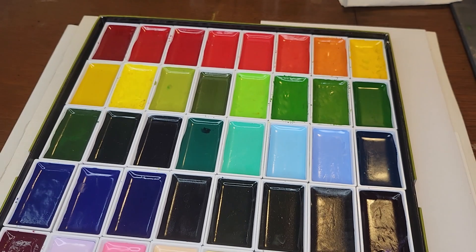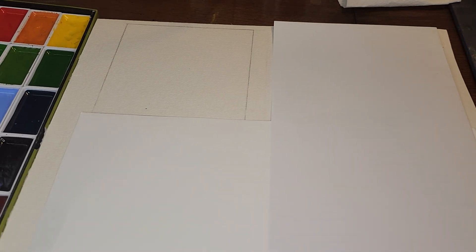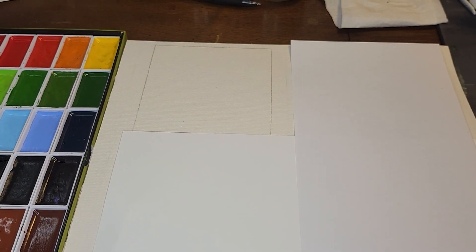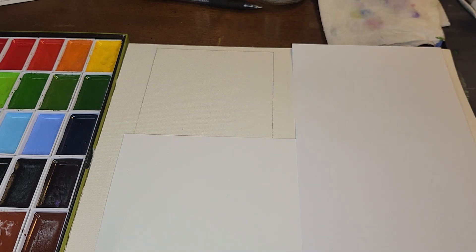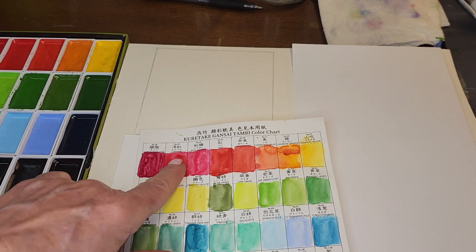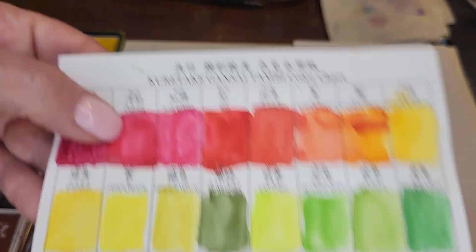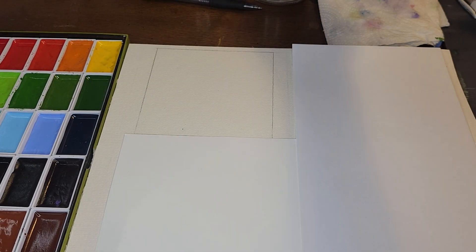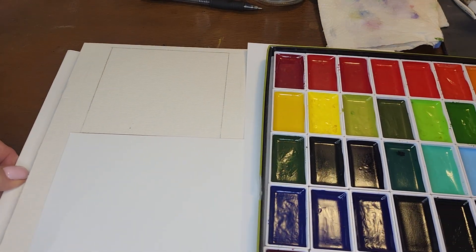Before we get started, I just want to let you know I'm using the Kuretake paints. They come in this big box — there's 48 of them that I bought. You could buy smaller versions; you don't have to get something this big, but when you're crafting and having fun, that's what happens — you get a little carried away. I'm going to use the carmine, which is like a pretty kind of red, and I'm going to move the paints over here.